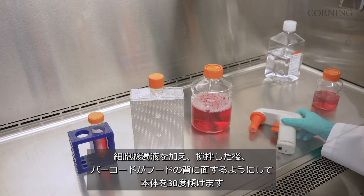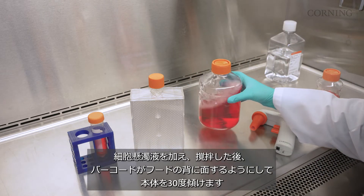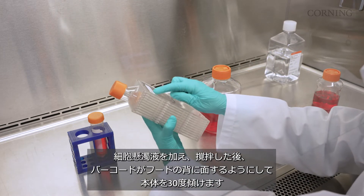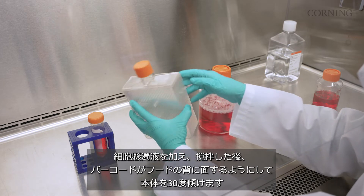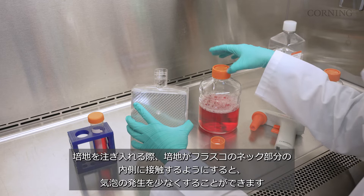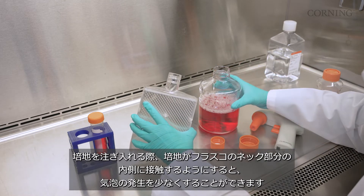Add your cell suspension and stir the solution. Then tilt the hyperflask vessel on its back corner at a 30 degree angle with the barcode facing the back of the hood. When pouring, try to make as much contact with the inside of the flask neck to reduce foaming.